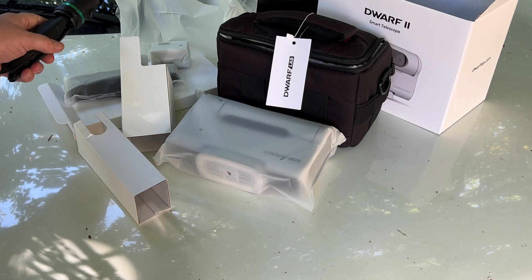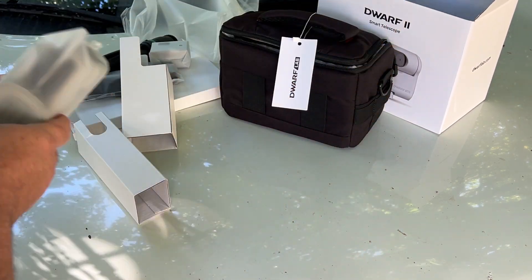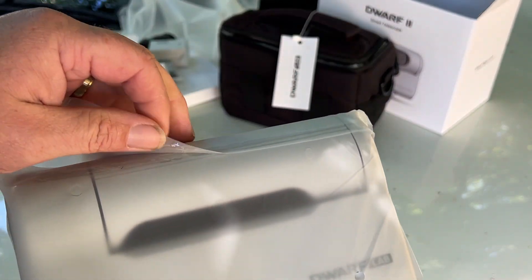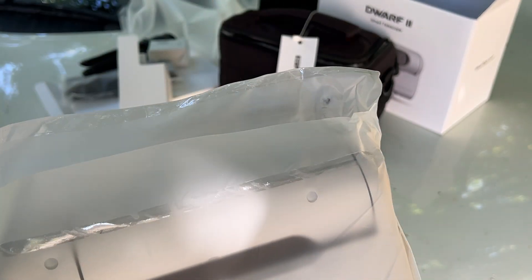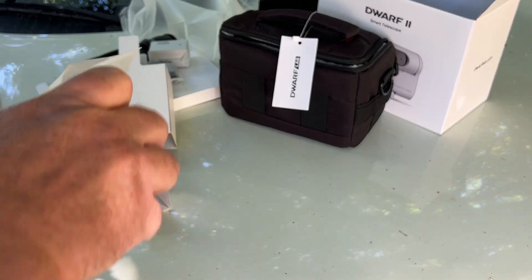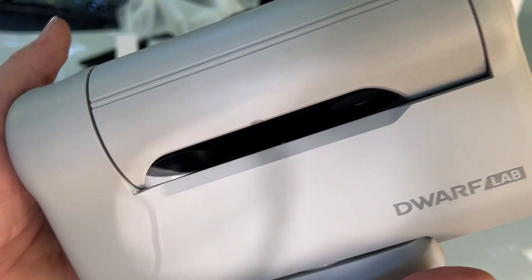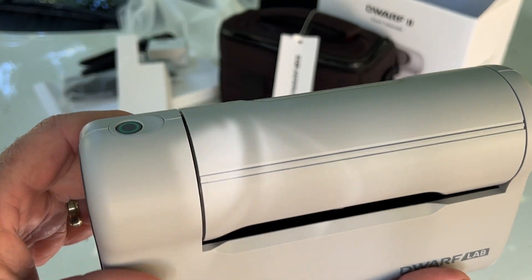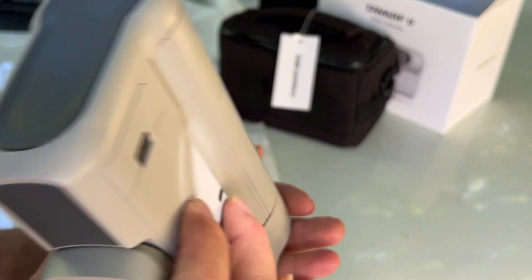And of course, extra batteries as well. And the camera itself — we're going to go ahead and open this up. You can tell what kind of a kid I was opening presents at Christmas time — I would always just tear open my presents and not look for the opening part. So this is it itself, the Dwarf Smart Telescope. I'm going to plug this thing in, let it power up a little bit, let it charge.